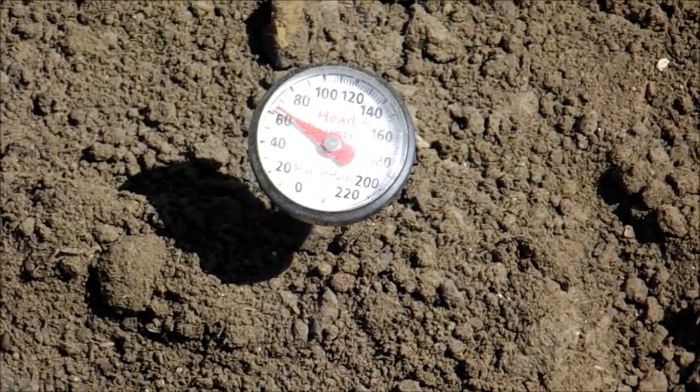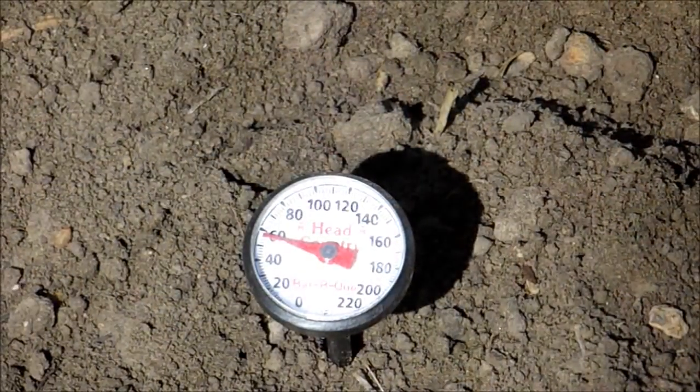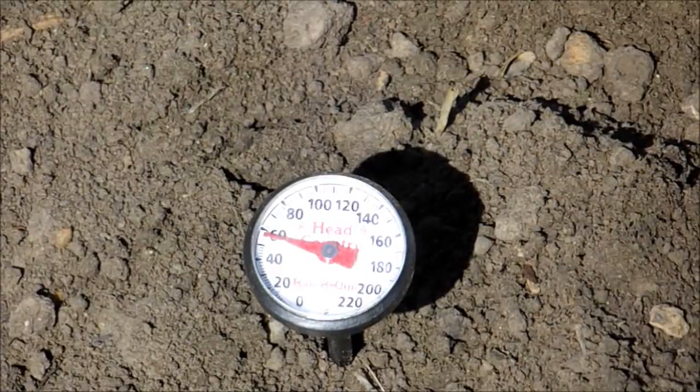But I'm not going to trust this one spot. I'm going to take some temperatures in some other areas of the garden. Now, in the back of my garden, for whatever reason, the soil temperature is running about 56 degrees.